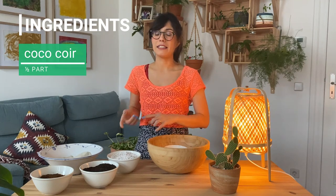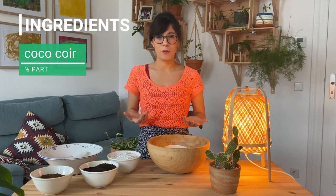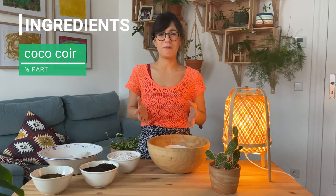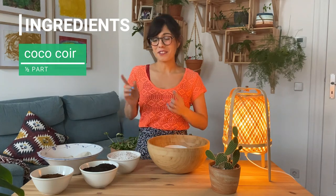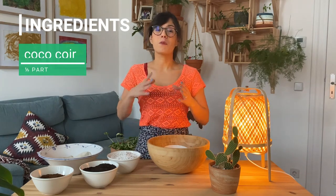I prefer to use coconut coir instead of peat moss because peat moss is actually a fossil fuel — it takes many years to be made and it's not good for the planet when we use it. Instead, coconut coir is a renewable source, so in that sense it tends to be more sustainable.